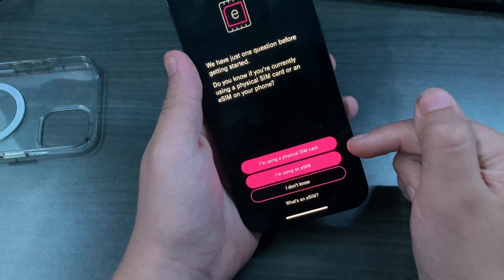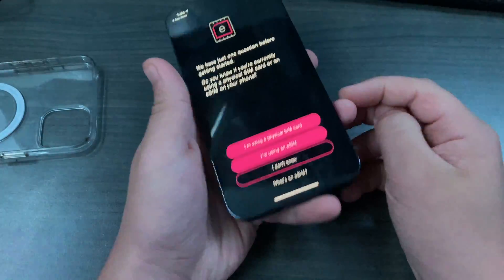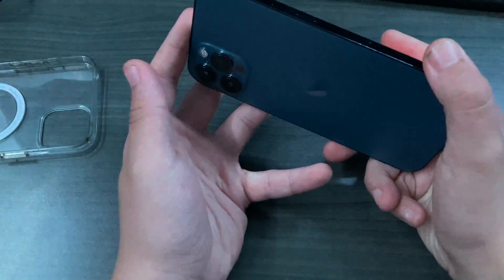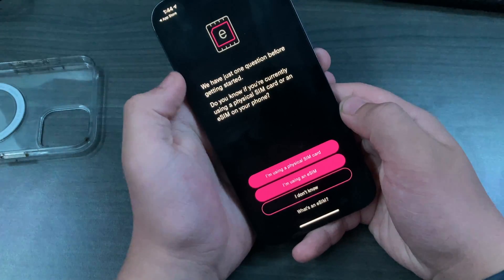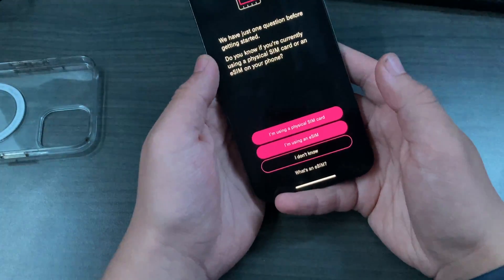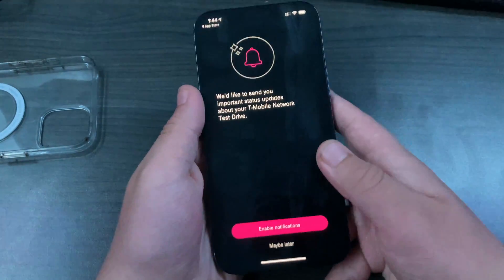You can use an eSIM if you have the eSIM option — that's iPhone XS and up — or you can get a physical SIM card mailed to you and go about that way. With eSIM, it's a pretty quick and easy setup, under two minutes. The app will ask whether you're currently using a physical SIM card or an eSIM. I'm using a physical SIM card personally because my carrier doesn't offer eSIM.